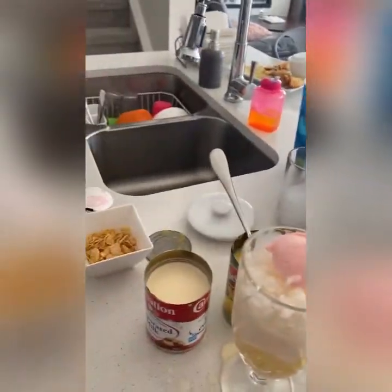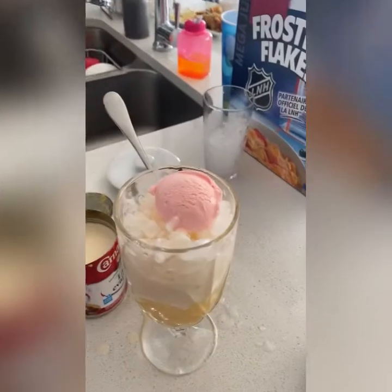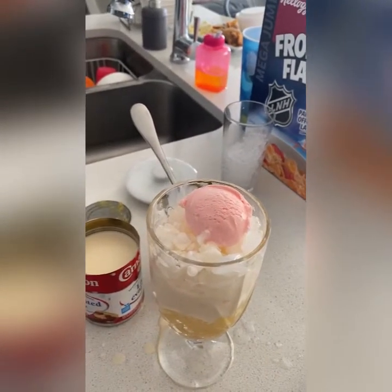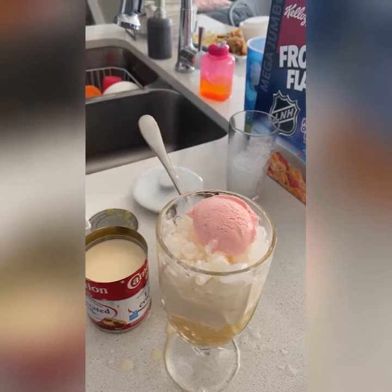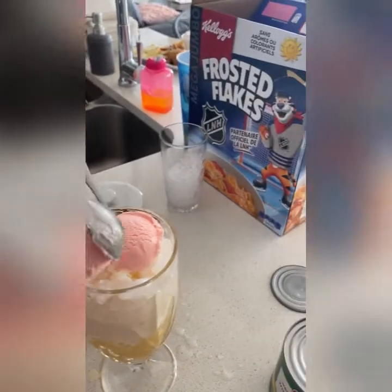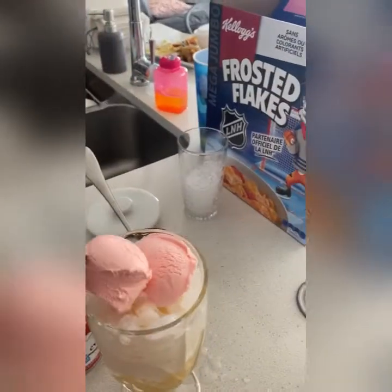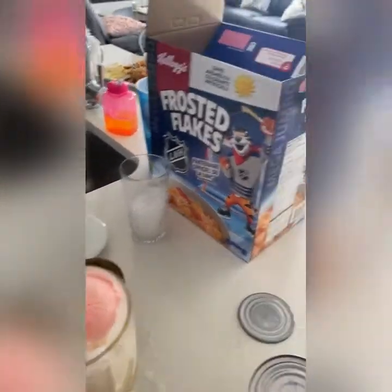Oh, there. Okay, one more. I'll try to make it as big as I can. Let's spread it out a bit — okay, that's good. And then the last one...